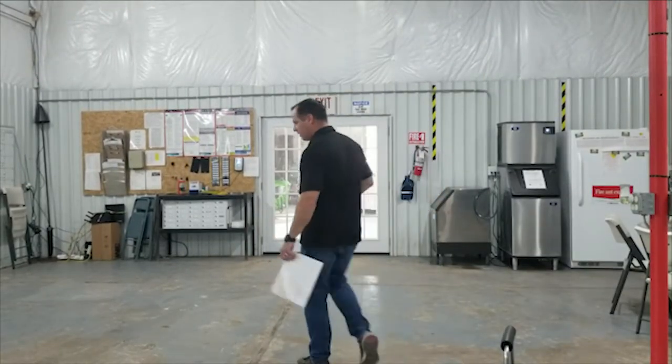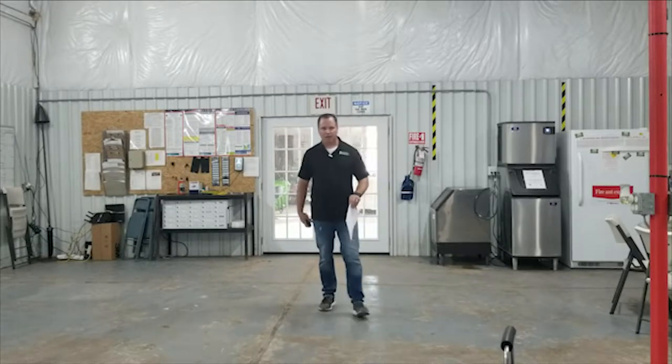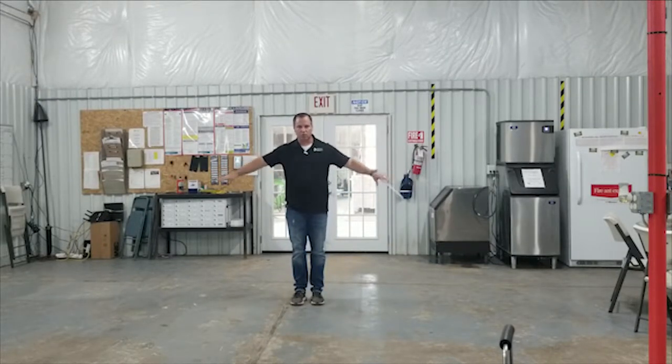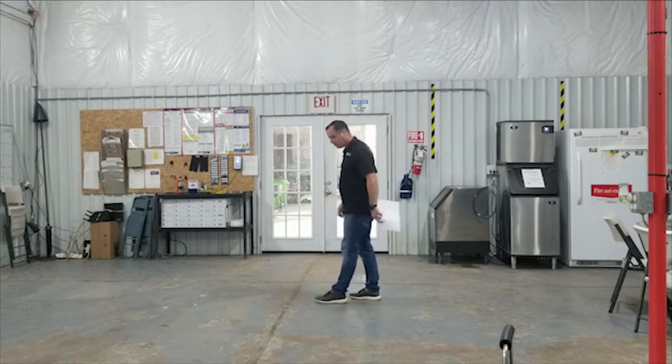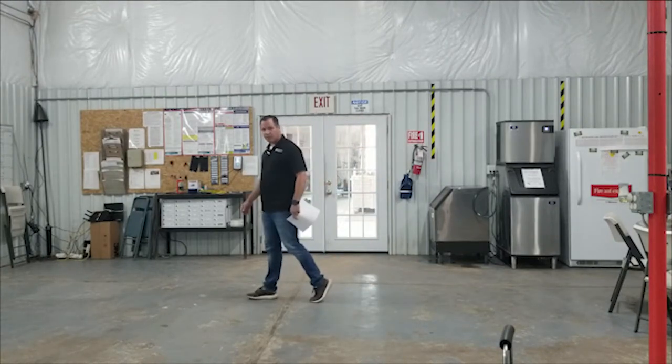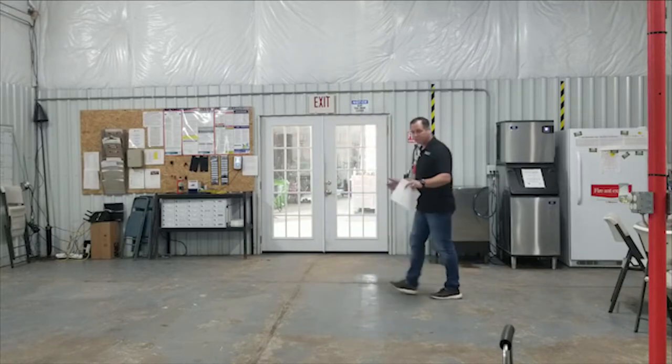I'm going to go over linear footage with you. We did square footage — linear footage is very important as well. If we're doing a landscape stone border or trying to measure edging, you want to make sure that you know your linear footage. You can do linear footage either with your step, which we covered and is approximately one foot, or with your pace.